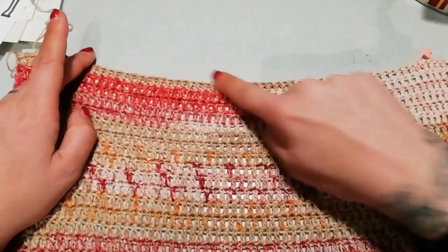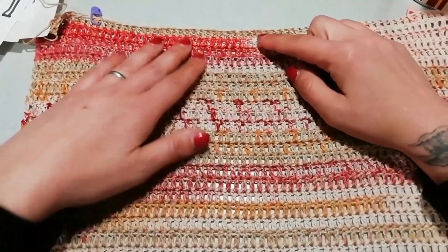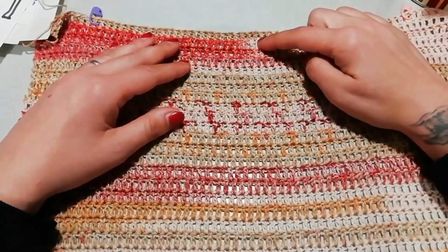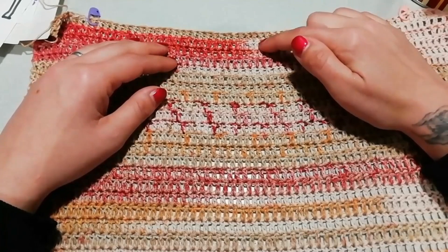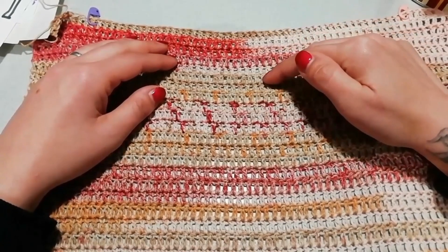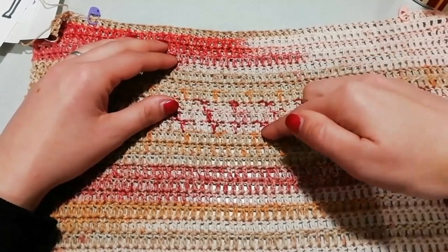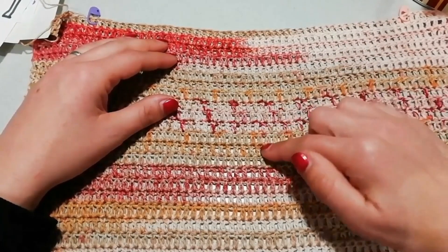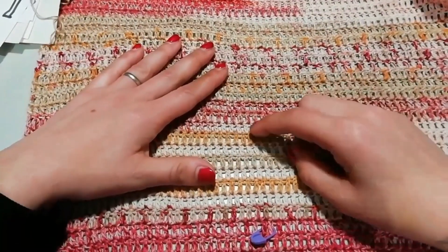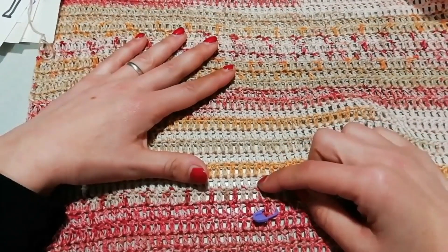Da qui in poi ho 47 maglie. Escludendo il primo giro, devo andare a togliere 2 maglie per ogni giro. Questo vuol dire che da 47 andremo a scendere: 45, 43, 41, 39, 37, 35, 33, 31, 29, 27, 25, 23, 21, 19, 17, 15, 13, 11, 9, 7, 5, 3, 1. Ho messo il marcapunti un piano più sotto per indicare l'inizio della lavorazione della schiena.